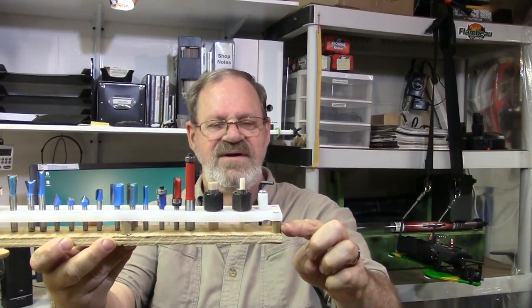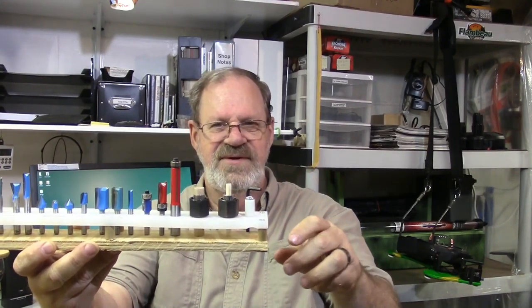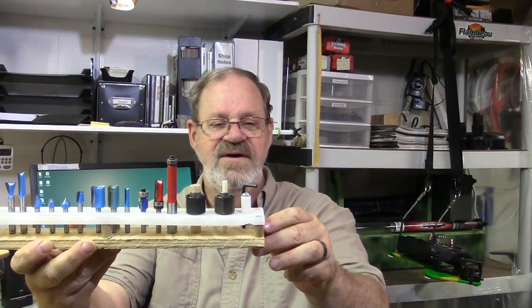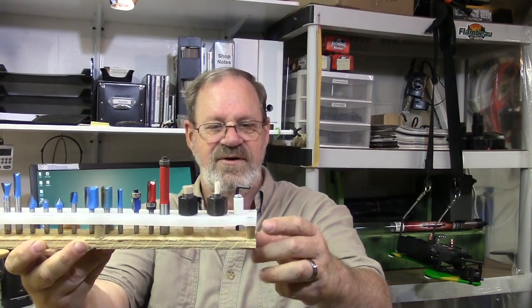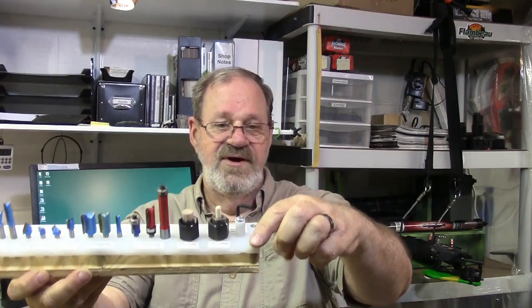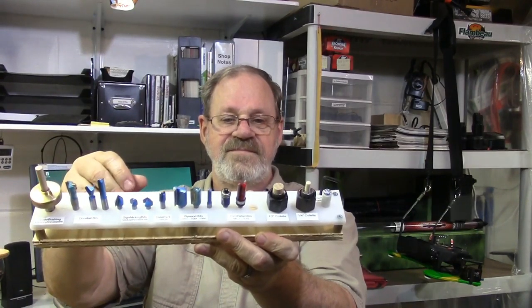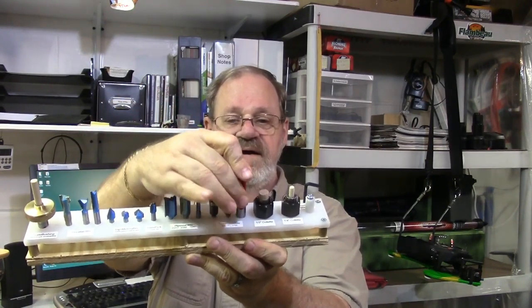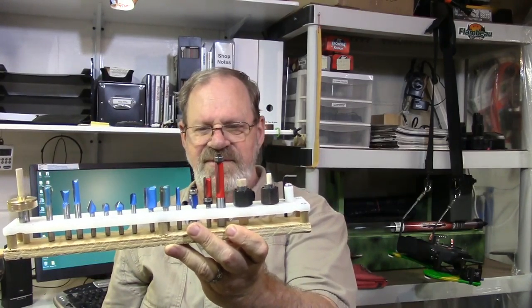I tried to find some nylon spacers to use, but they're quite expensive and I couldn't find the right thing. So I came up with the idea of using some 7/16ths dowels and drilling a hole through it, using some number 8 screws to hold it all together. And this all works pretty good — holds the bits really well. And it keeps me from getting rusty or crappy bits.